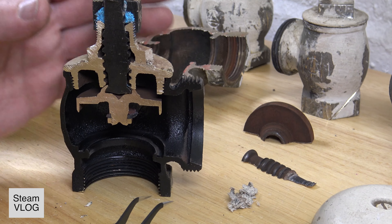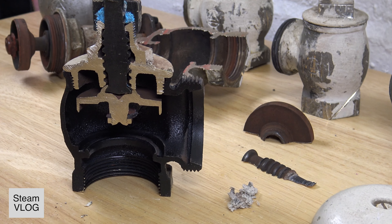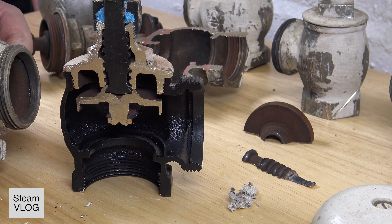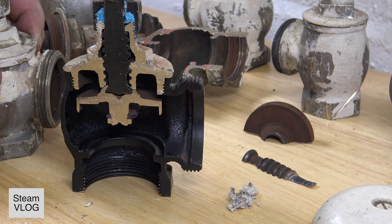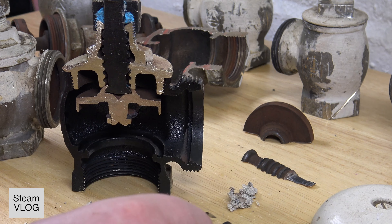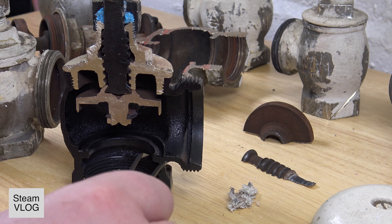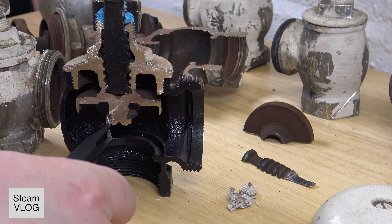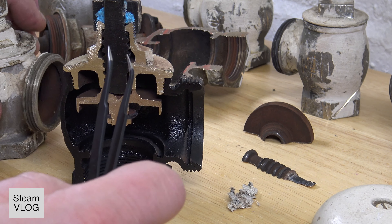A steam valve should anyway be operated all the way open all the time, so that steam and water can move freely within the valve. If yours doesn't leak up here, then there is basically no reason to replace it — unless the nut down here breaks off, which is another thing that can happen.